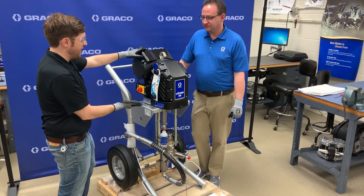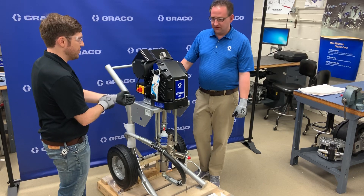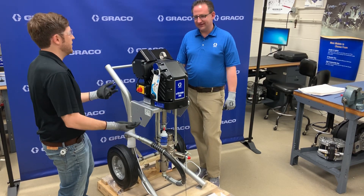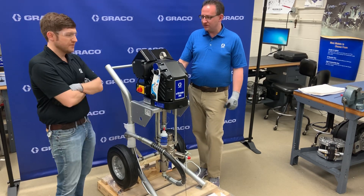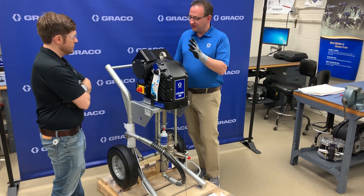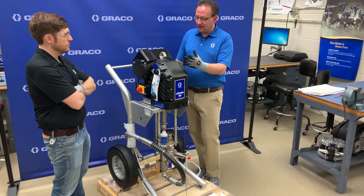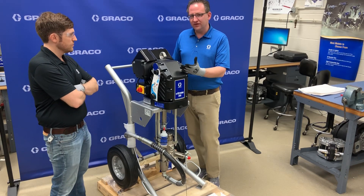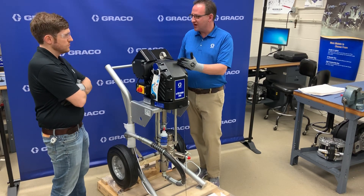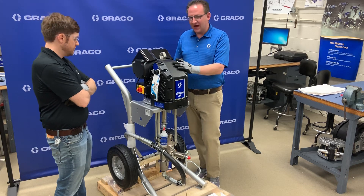Since it's electrically driven, what type of power requirements are we talking about? Does it need 50 hertz or 480 voltage? So it runs off a 240 volt, 16 amp outlet. It can run at 230 volt or lower — there's a range — but the lower voltage you're using, you're going to get less performance. So if you really want to get to that 5,000 PSI performance, make sure you have a good 240 volt, 60 hertz, 15 amp power supply.